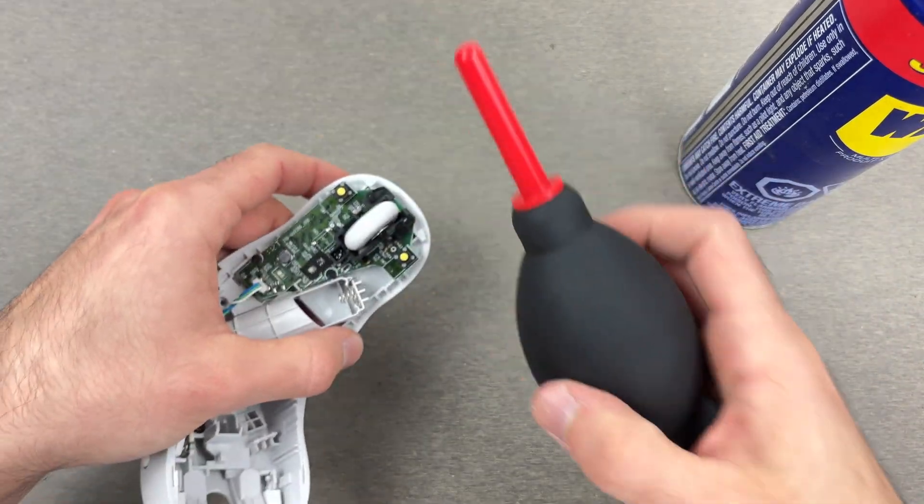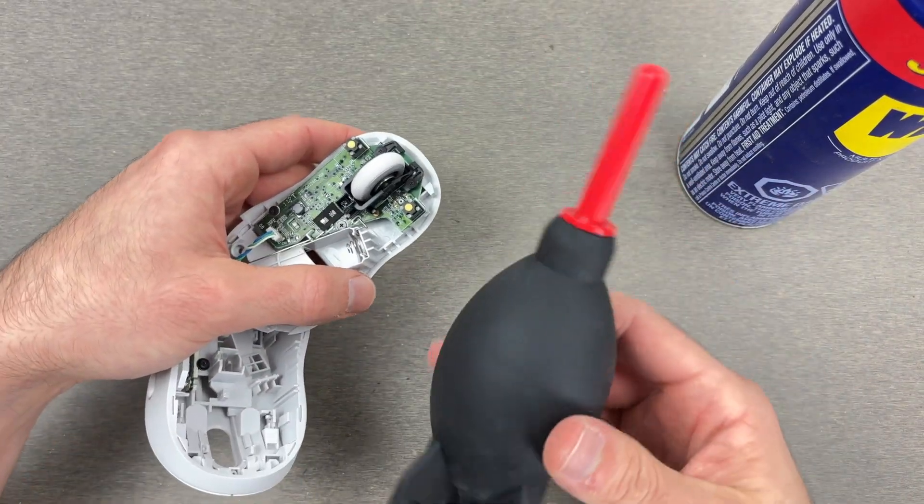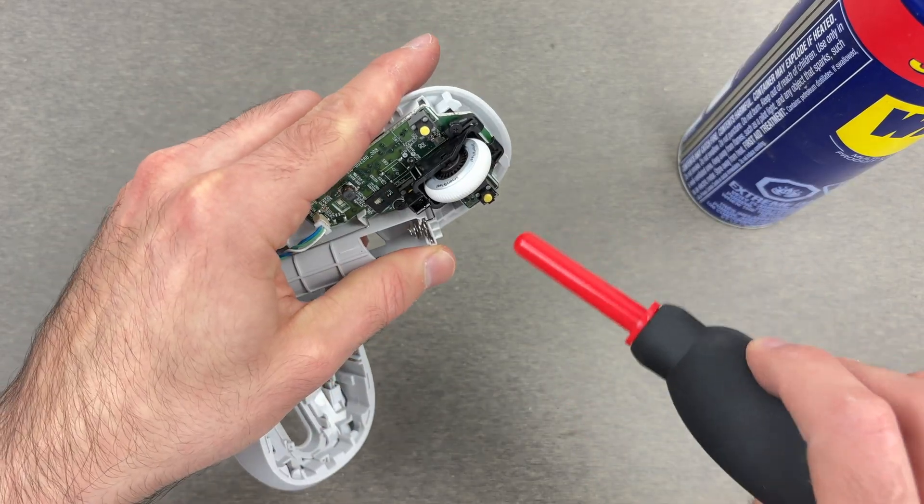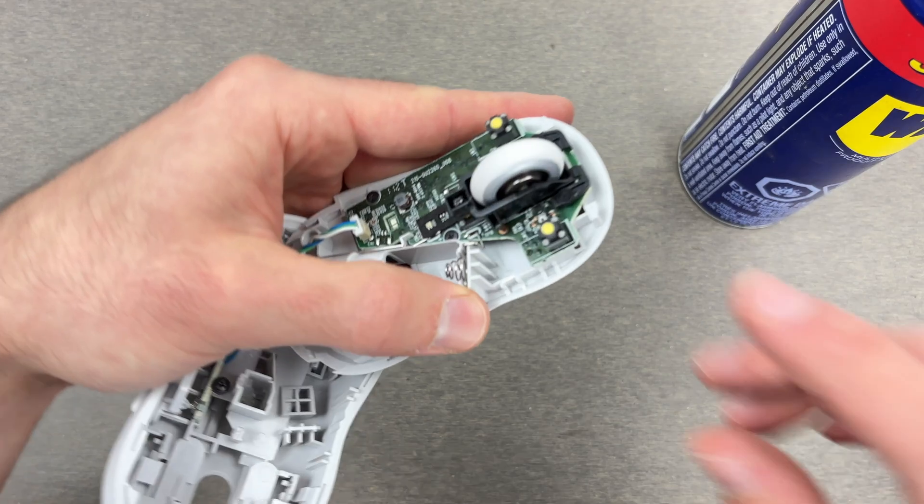You can even take a compressed air can, or maybe a blower like this one, and blow just everywhere to make sure that there's no hair, no debris.